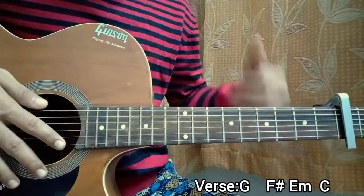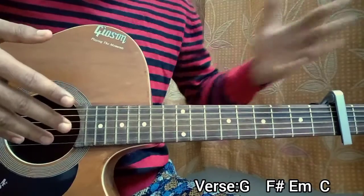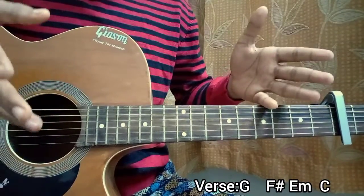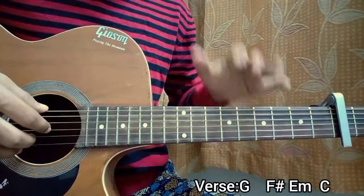So the structure goes like this: we have the verse, then we have the pre-chorus, then we have the chorus, and the whole part gets repeated another time. So verse, pre-chorus, chorus times two. And then we have a bridge, and then we have the chorus. It's pretty simple — just basically finger picking going on with a lot of repetition.